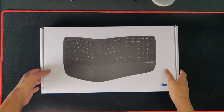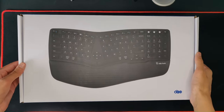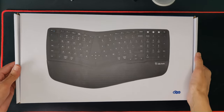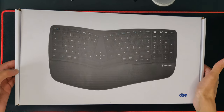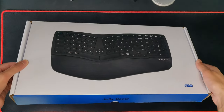Welcome back to the channel. In today's video I have a review and unboxing of this Jellycomb ergonomic keyboard. This was provided to me for free to review, but as always all of my thoughts and opinions are my own and they were not influenced in any way.